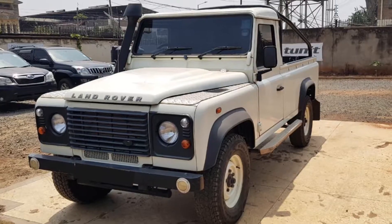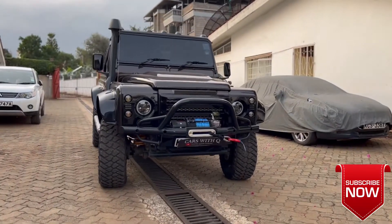Where are all the Land Rover fans at? Because in today's video I'm gonna give you a walkthrough on a Land Rover that has been modified and pimped up. If you've got a Land Rover that looks like this, then you can get it to look like this. There's so much you can do with this vehicle, starting with a paint job.